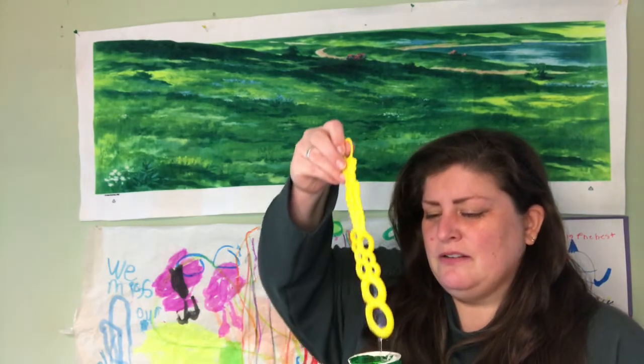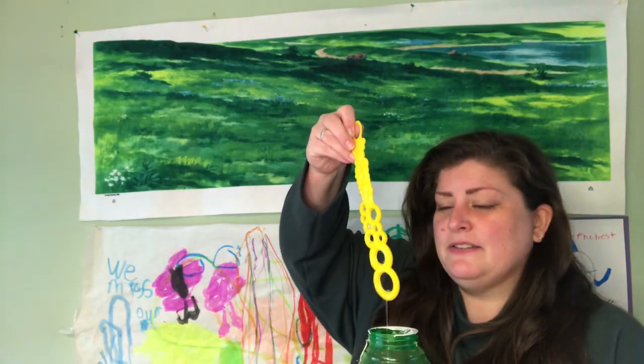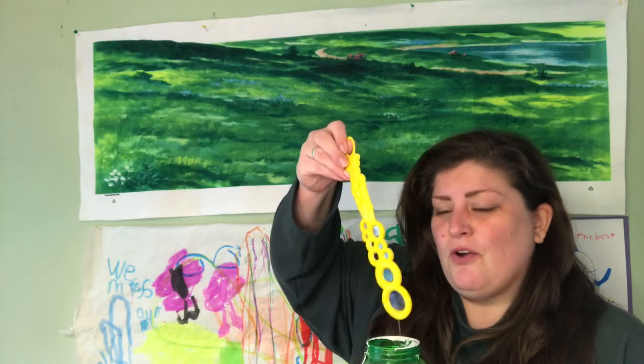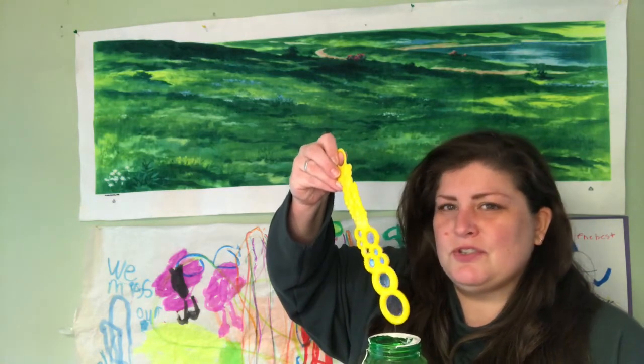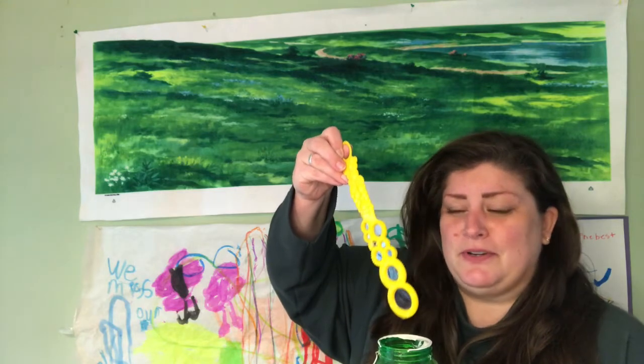I've got my bubbles here. Don't worry if you don't have bubbles — if you don't have a bubble machine or just regular bubbles like these, there's lots of stuff you can do at home to move and work out. Maybe put some music on. We're just going to try to get our wiggles out before story time.